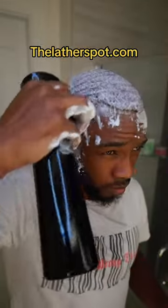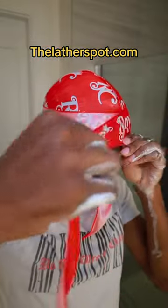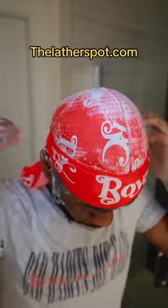Once you finish brushing and styling with your medium brush, you wanna use your palm to lay your hair down to the best of your capabilities. Once your hair is laid to your liking, you wanna take your do-rag and rag up. Quick tip: once you're all ragged up, use a continuous spray bottle to spray your hair to break down the thick lather — that way you have an easier rinse. Pull the flap down to make sure the do-rag is snug.